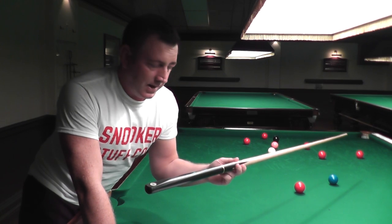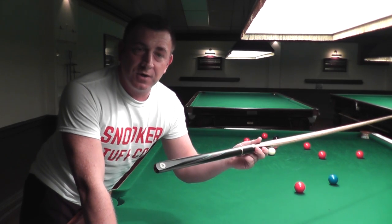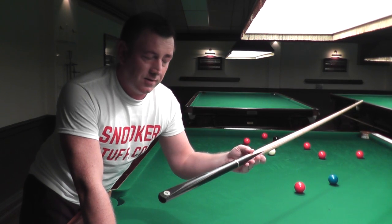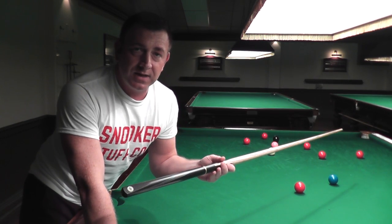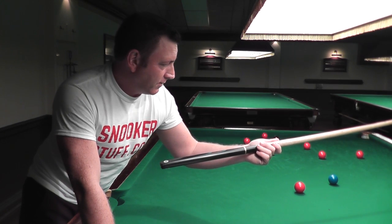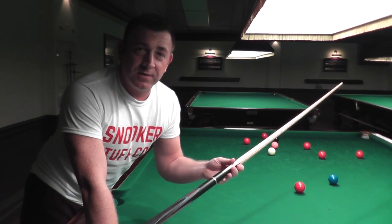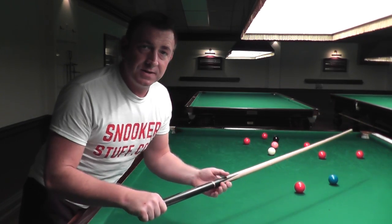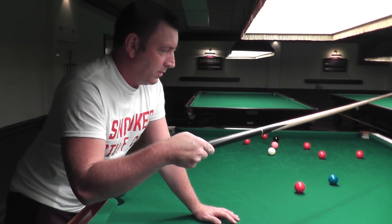Being a professional snooker player and world snooker coach, I coach at a lot of the TV events that you see on BBC. I've personally had 25 147 breaks as a professional player, thousands of centuries, and I know a good cue when I pick one up.